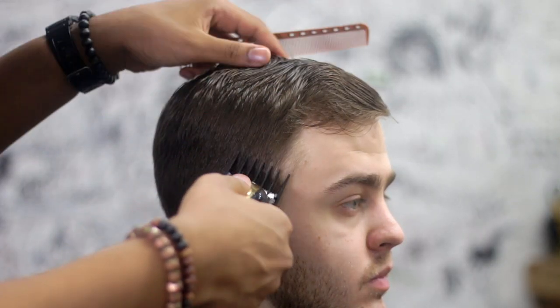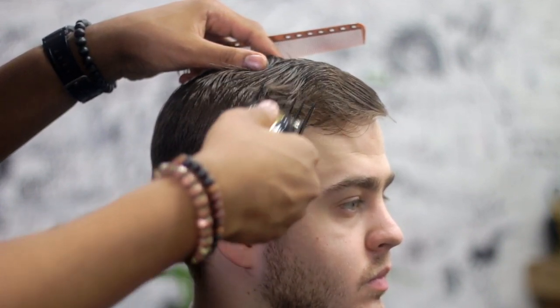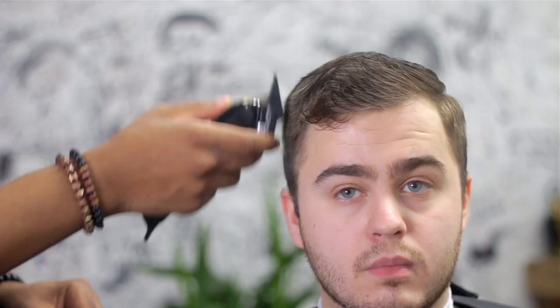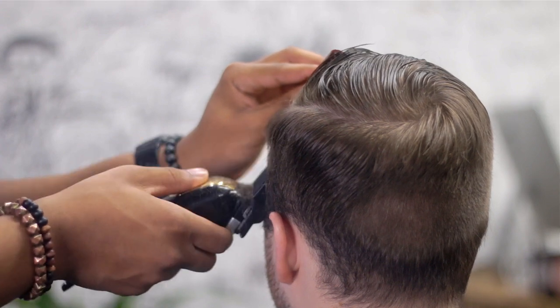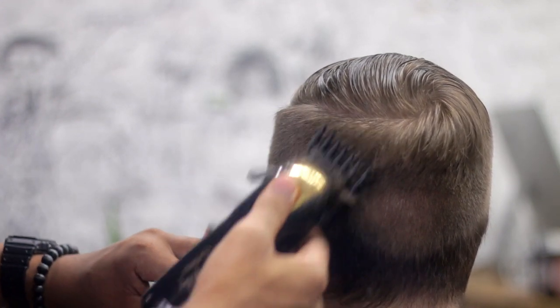So first things first, this is our canvas. When I start hair cuts, I usually start with the shape. Right now I'm just doing the shape, and I'm using the heel, keeping focus to the back of the guard. And then I'm rising off of the head as I come up, just going straight up. This is very important to really start your fades — it gives you a nice, flat, clean surface.